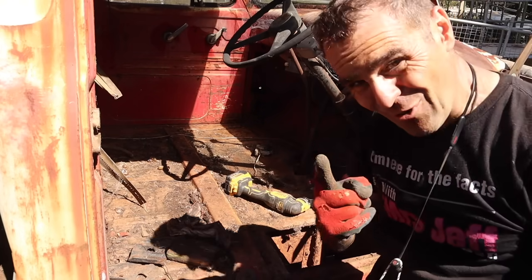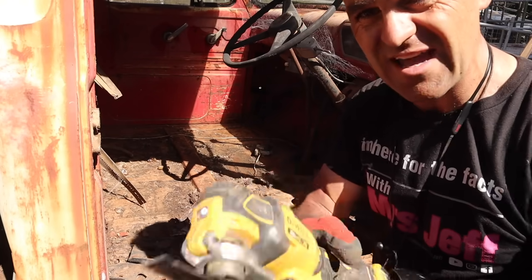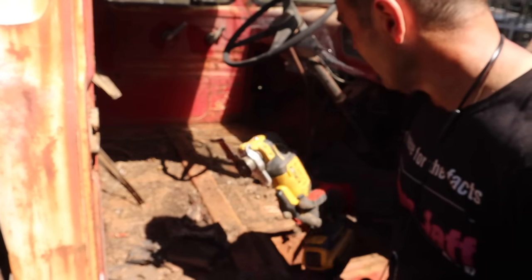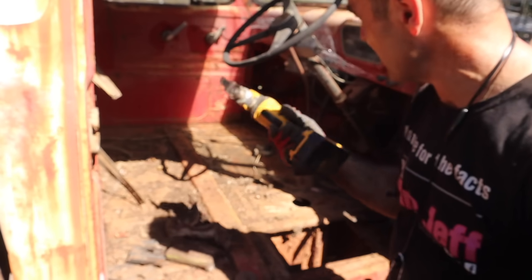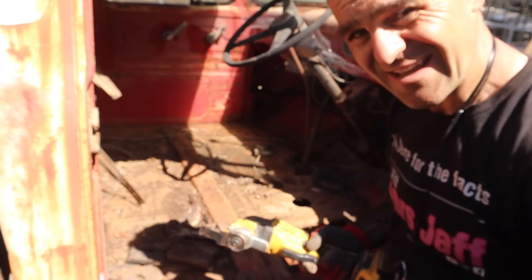I got one door off. There was one stubborn bolt and I used the carbide blade on the little oscillating tool and managed to get in there and get that off. Now I need to try and get the other door open because that door is locked or jammed and I can't get it open, so I need to investigate further.